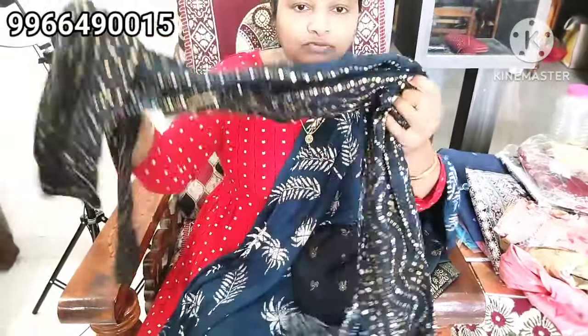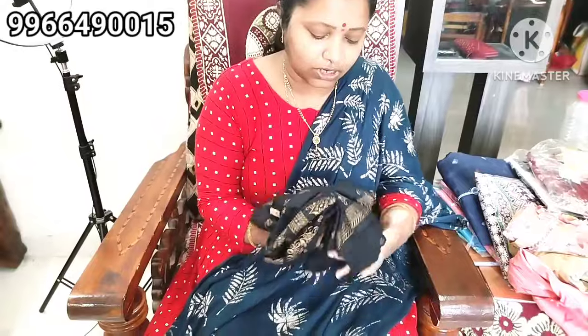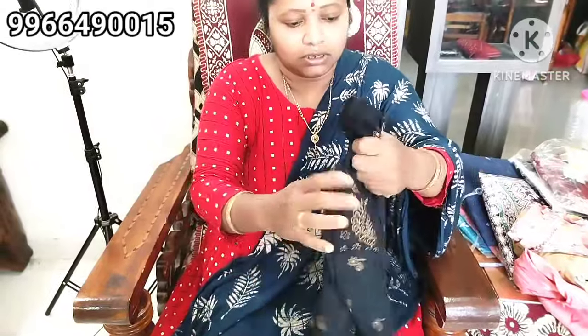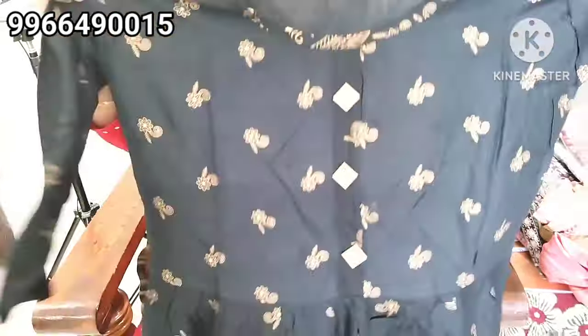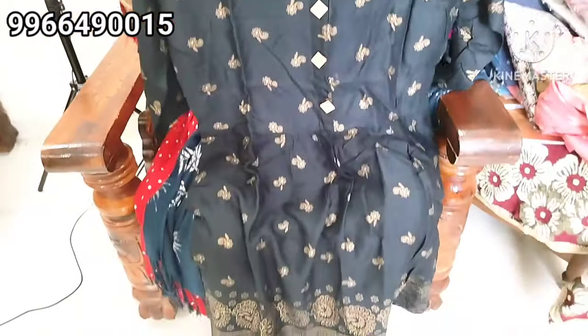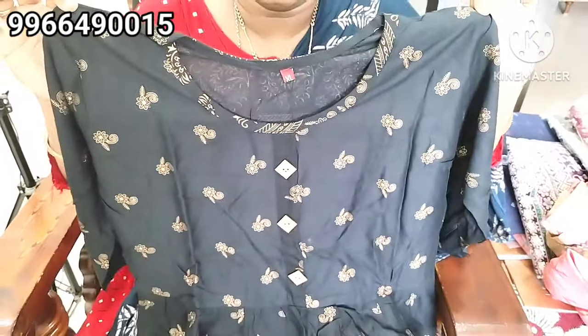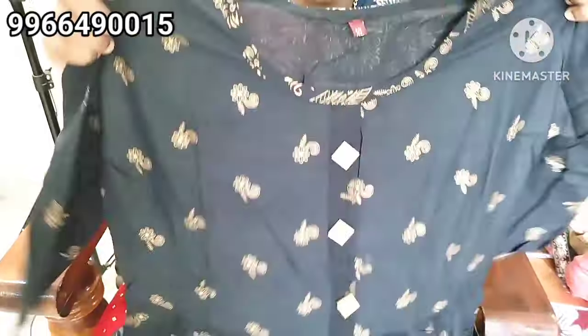This is 250. This is a bandhini style. This is L size. It is black. This is not a straight cut, but it may be an umbrella type.